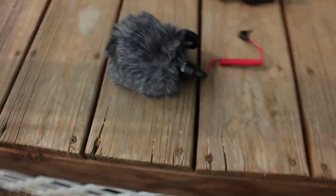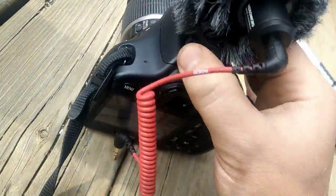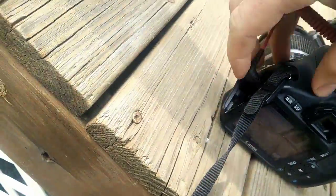First off, my camera doesn't have the best microphone, so I've upgraded it to a Rode VideoMicro. Do you think that's better? We'll see.